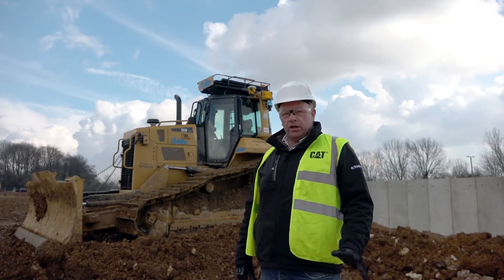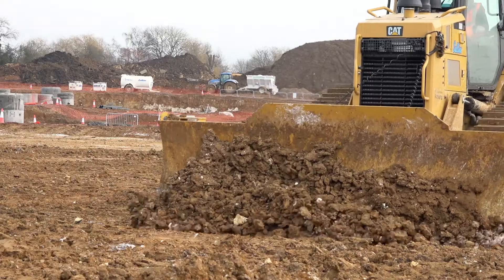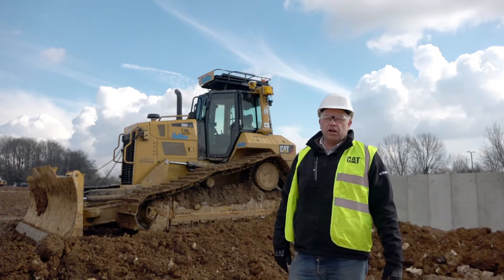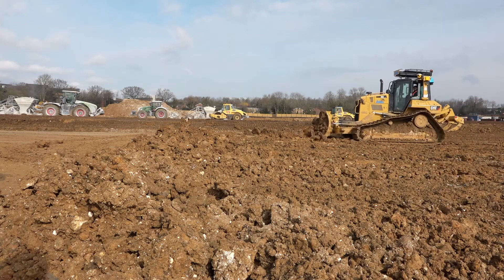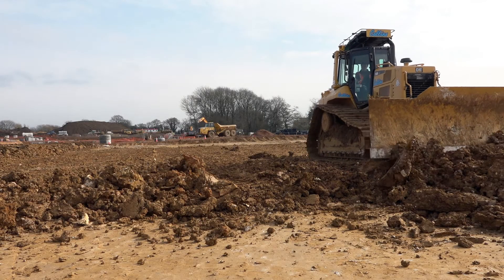I'd just like to say a big thank you to everybody at Soate Tech and Dave Collins for giving me this opportunity to be one of the first operators to operate this new system. I've spent a couple of hours on it just getting to grips with it. Any general operator will jump in that machine and use it — it's so user-friendly. Also, the experienced operator, it does come a hell of a lot easier for you as well.